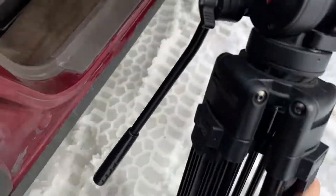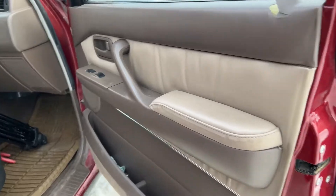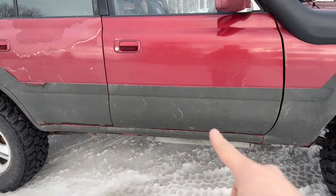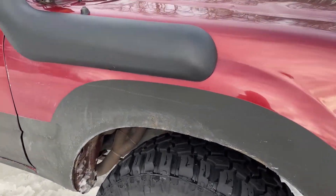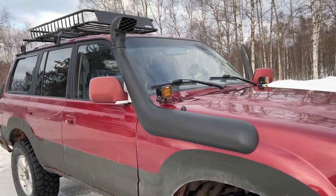I love my Land Cruiser — it's a beauty. The previous owner did a bed liner coating. I'm not a fan of it, but I think there's a reason — you can see there's some rust behind it, so it was probably done for rust protection. The hood's a bit dinged up here and there, but I'm not worried — it's not a garage queen or a show car.